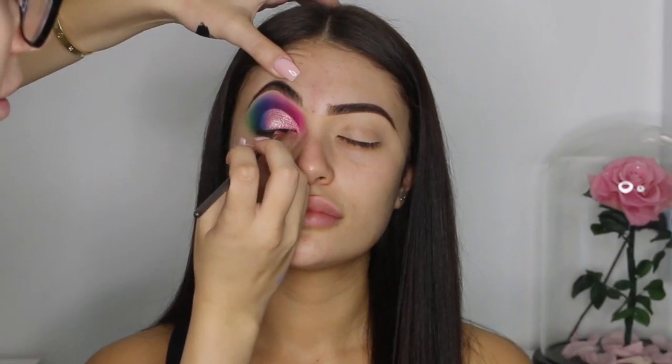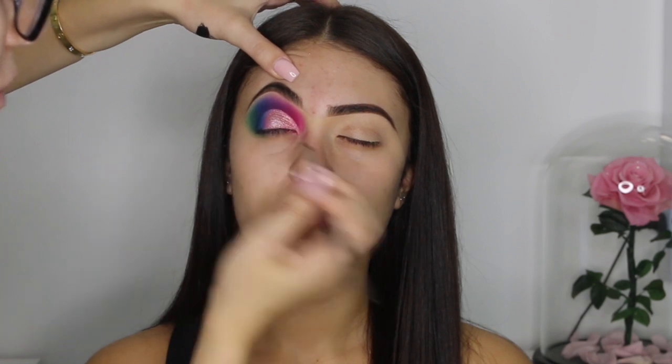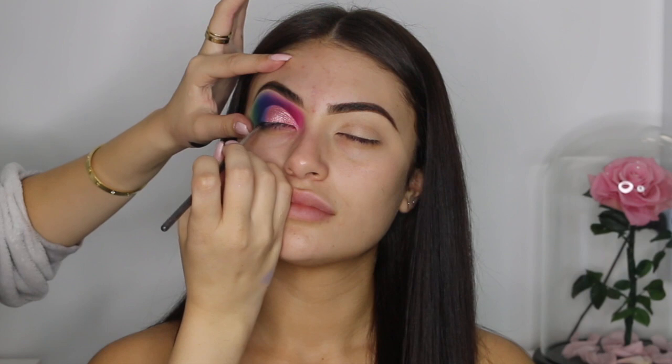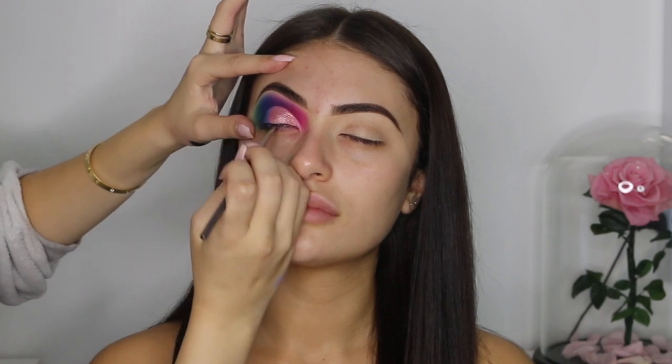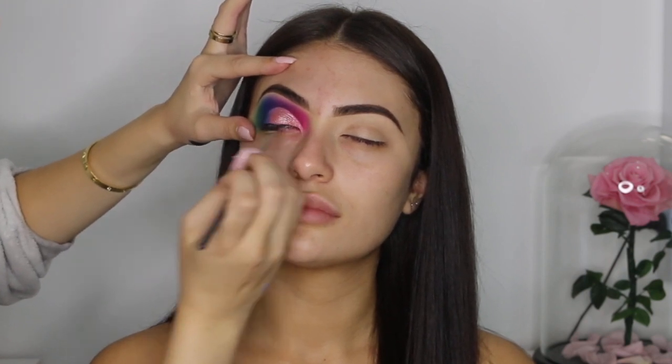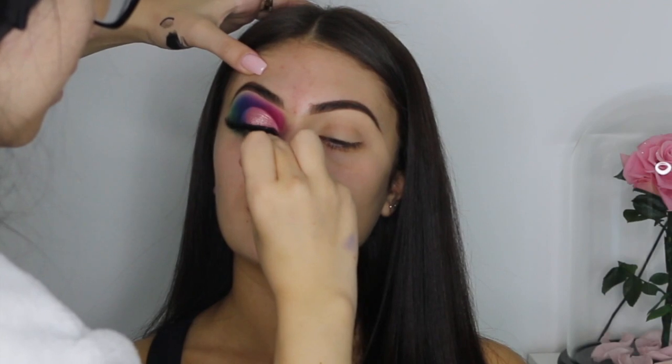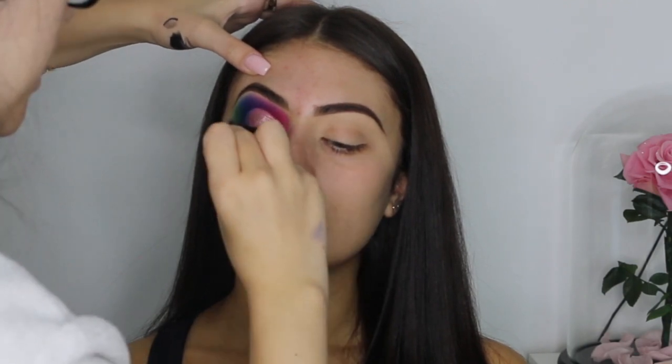For the eyeliner, I'm using my angled brush and my Maybelline black gel pot. I'm going to do a liner only on the lash line and I'm not going to do a wing for this look, because a wing sort of sharpens the end of the look and I want to keep this look round. I'm just going to go ahead and stick on the lashes — we're using Style Skylar from Renee Tuma Cosmetics.